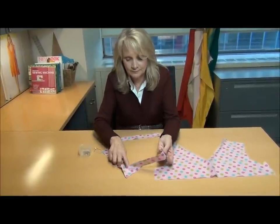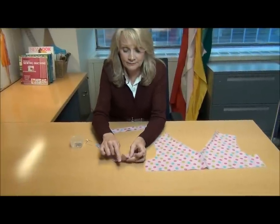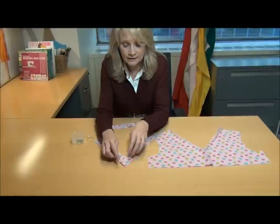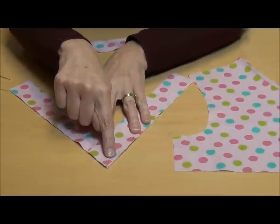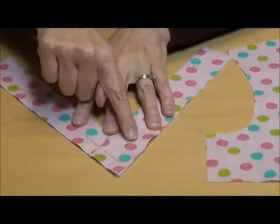You're going to layer them one on top of the other, and then you're going to make sure that the bottom V's all point together and all match. And then you're going to stay stitch across these edges, and make sure that you create that little X, so you want to stay stitch all the way down to the edge.